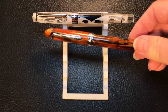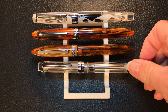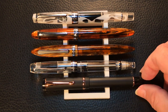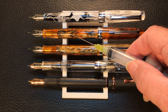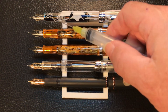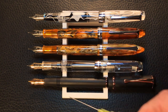Let's look at some size comparisons. Here we have the PenBBS 309 next to a PenBBS 308, a PenBBS 480, a PenBBS 456, and a Conklin Durograph. Now let's look at them posted. Here are the five pens posted: the 309, the 308, the 480, the 456, and the Conklin Durograph. All of them have number 6 nibs. This is not the original nib on the Conklin Durograph — it had a black Conklin nib, which I've replaced with a rose gold colored Natami number 6 nib.